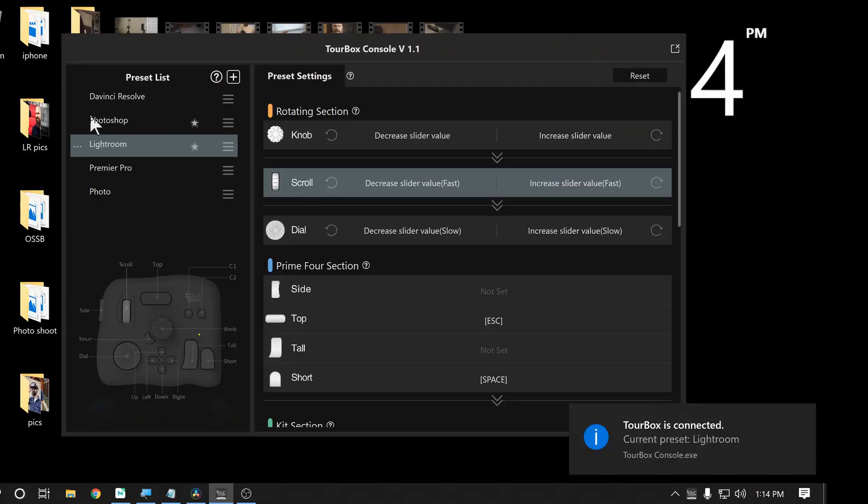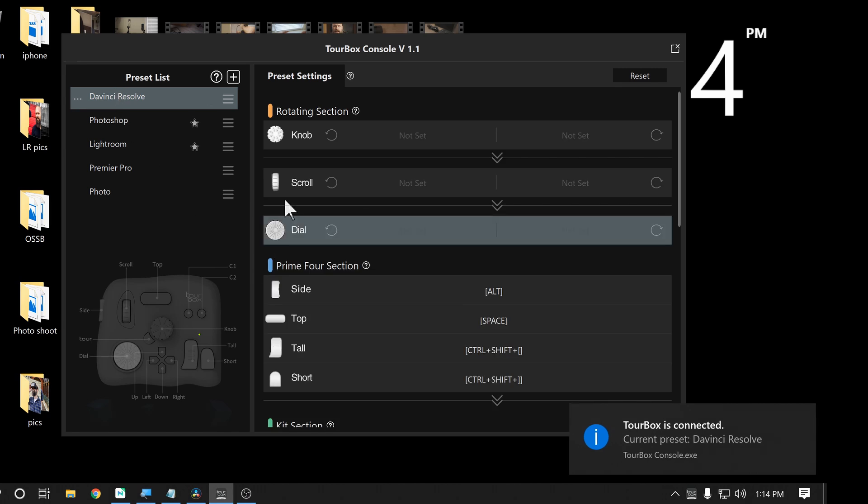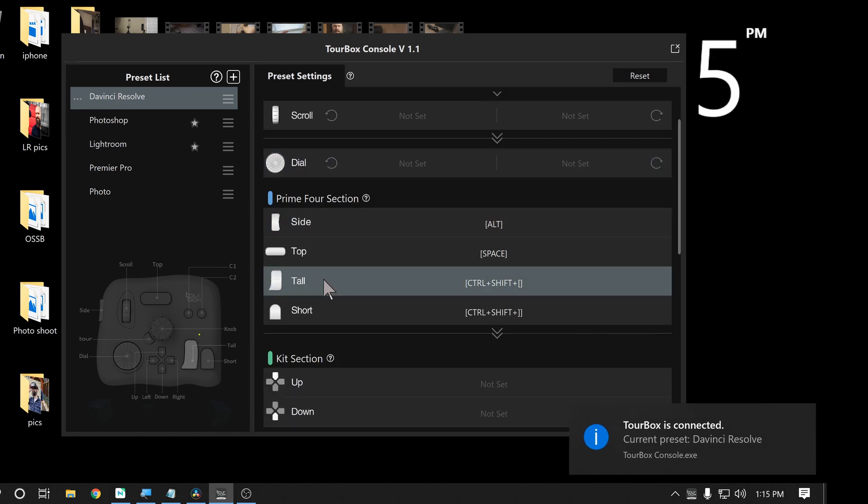It comes with Photoshop and Lightroom presets already installed in the software. When you get the Tourbox, you have to install the drivers and you have to install the Tourbox software. Both of those can be downloaded from the website — it's a very simple process available for both PC and Mac. And once you install the software, you can configure your presets and all your shortcuts and everything.